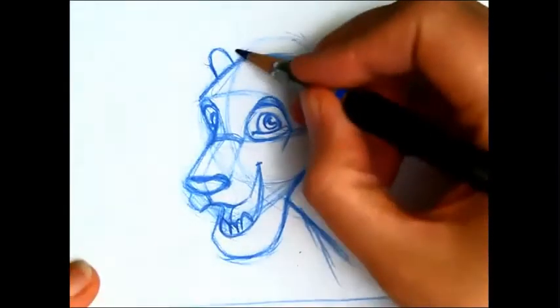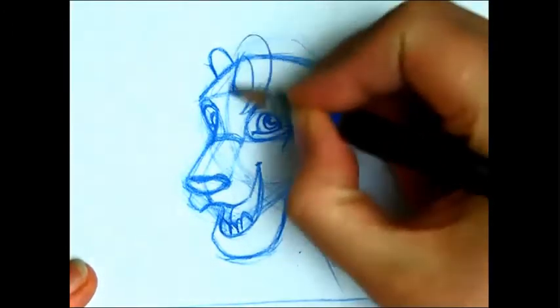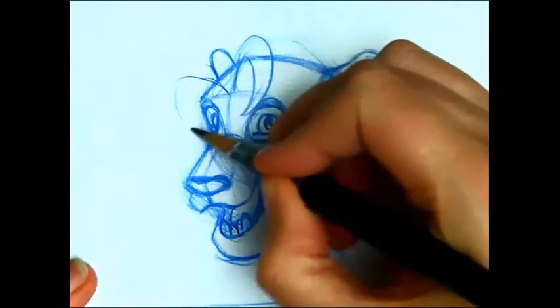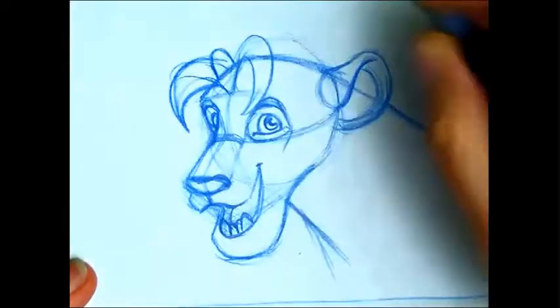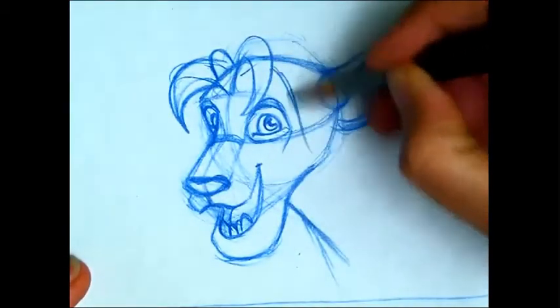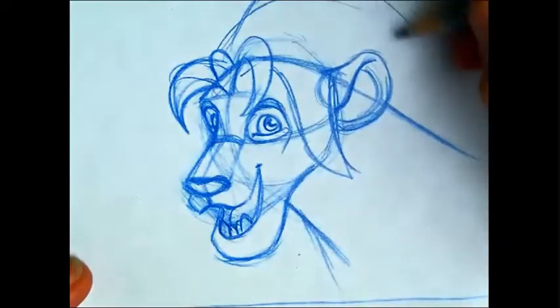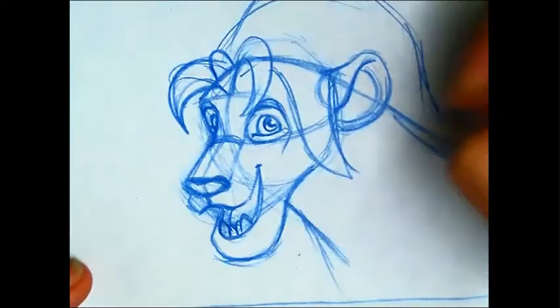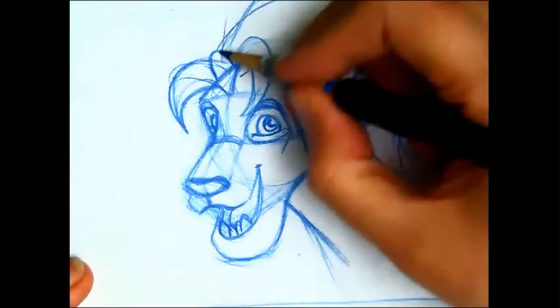If you want to throw on a mane, you can start from that center line and start crafting your lion's hairdo. You'll have some come in front of the ear, going into the back — I'm just making this up, so you can make up yours too. He looks like a younger lion, so I'm not going to do the whole full mane.